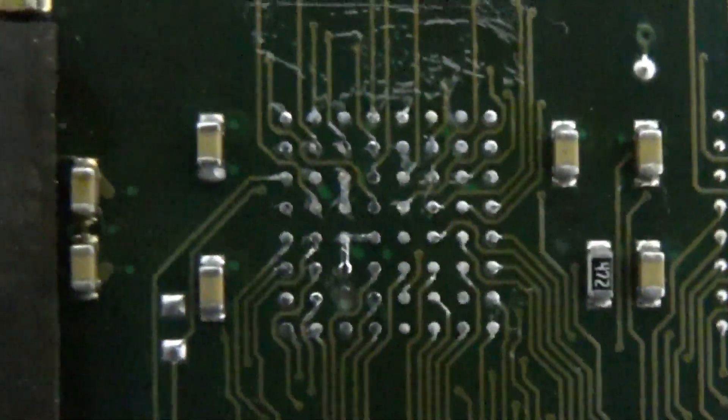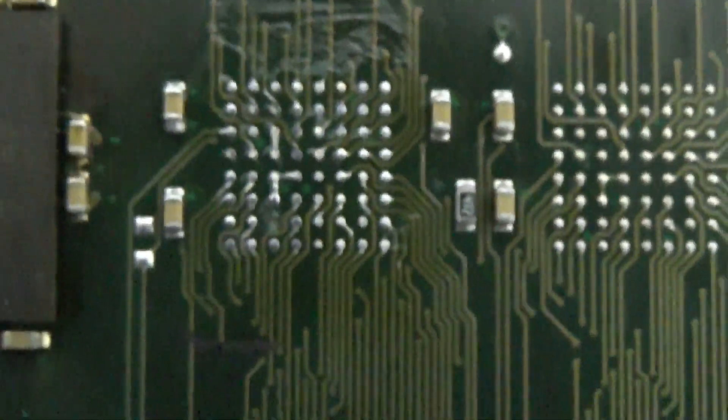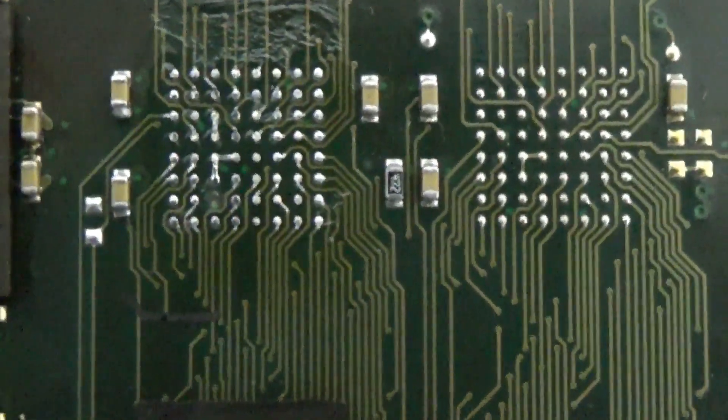You can see one pad is totally missing. This is pretty much the hero of the day — the board is destroyed. It's totally destroyed.